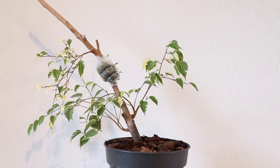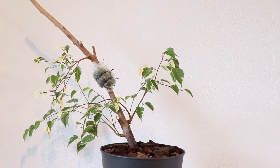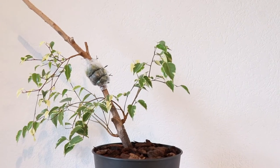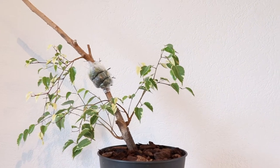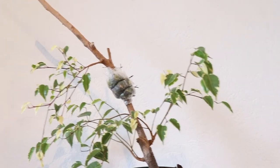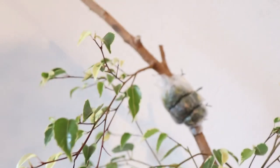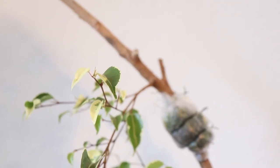Hey guys, my name is Isaac and today I'm going to be showing you how to start a bonsai from an air layering. In my last video I showed you guys a bonsai that I had actually started a few months ago from an air layering, and today I'm just going to be showing you guys the first step in the process.